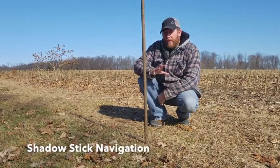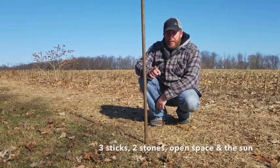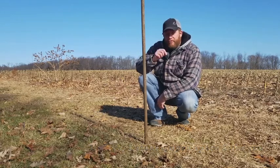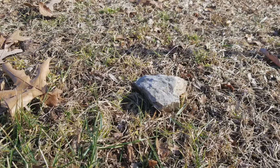I'm going to show you a simple way where you can find north, south, east and west using a stick, a couple stones, and the sun. I've already planted the stick in the ground. You want to make sure that you're in an open area with plenty of sun — any trees or canopy is not going to work well.